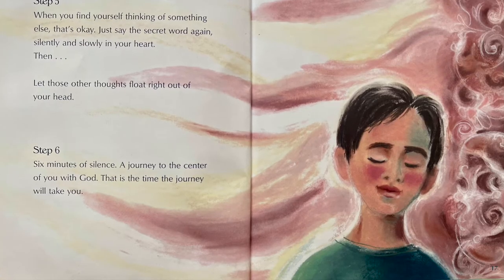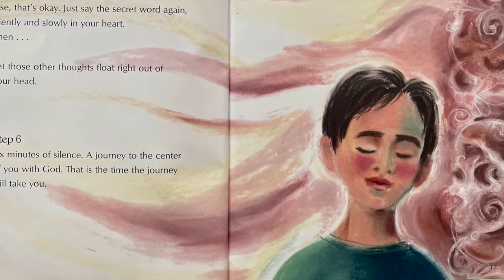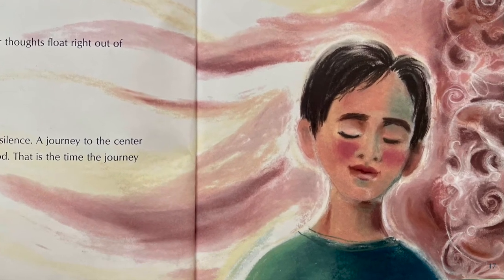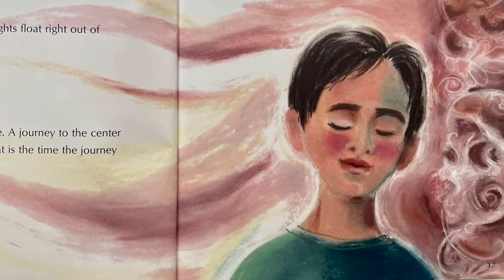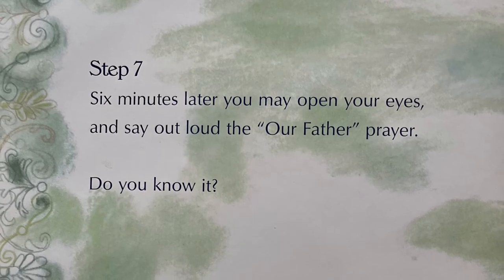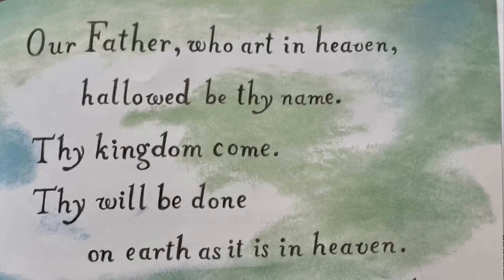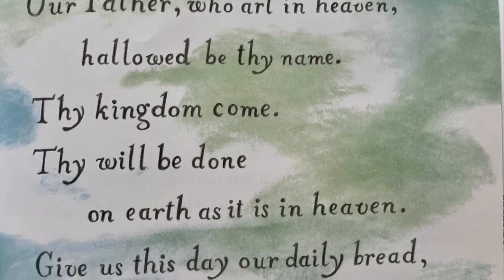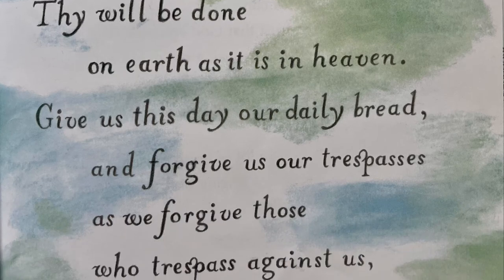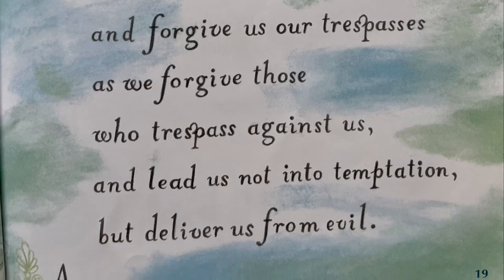Step five: when you find yourself thinking of something else, that's okay. Just say the secret word again, silently and slowly in your heart. Then let those other thoughts float right out of your head. Step six: six minutes of silence — a journey to the center of you with God. That's the time the journey will take you. Step seven: six minutes later, you may open your eyes and say out loud the Our Father prayer. Do you know it? Our Father, who art in heaven, hallowed be thy name. Thy kingdom come, thy will be done, on earth as it is in heaven. Give us this day our daily bread, and forgive us our trespasses, as we forgive those who trespass against us. And lead us not into temptation, but deliver us from evil. Amen.